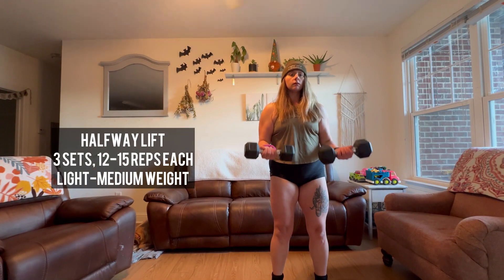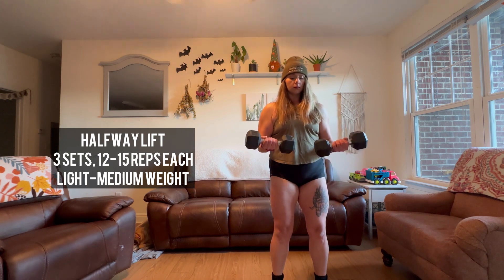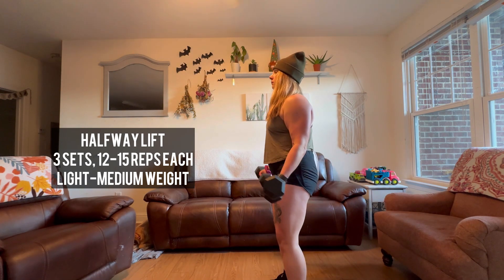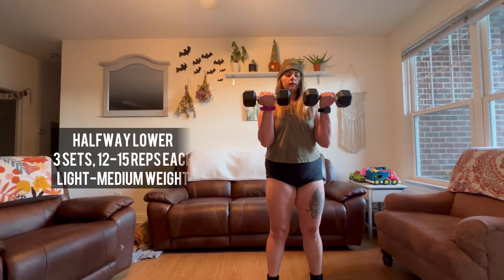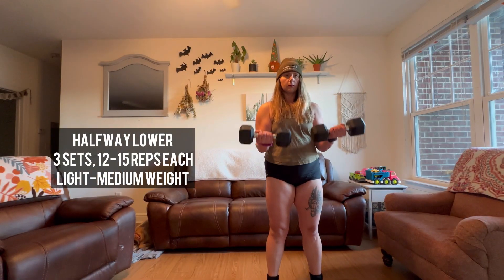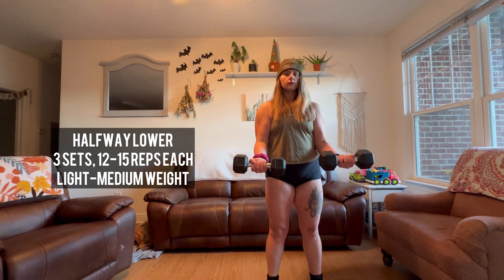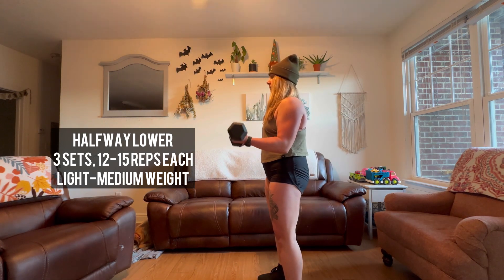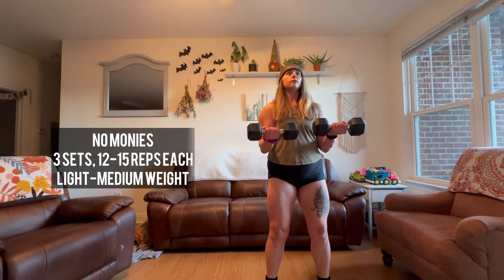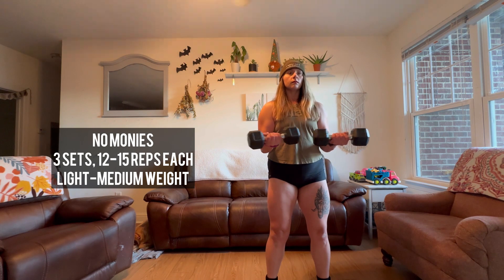These next two kind of go hand in hand — I like to do them together. The first is the halfway lift: starting in your standard stance, lift the dumbbell but stop halfway and hold. The second is the halfway lower: starting all the way at the top, lower only halfway down. This is going to give you a nice juicy burn in those biceps.